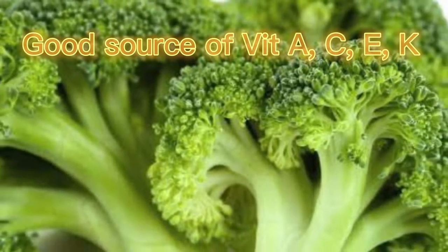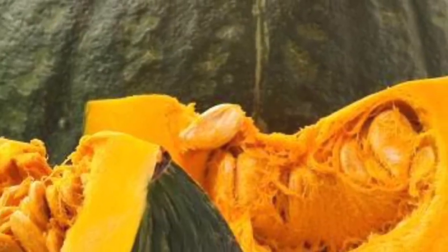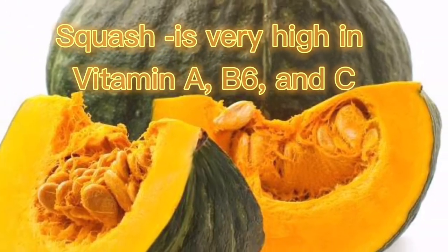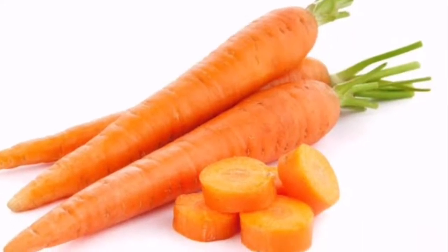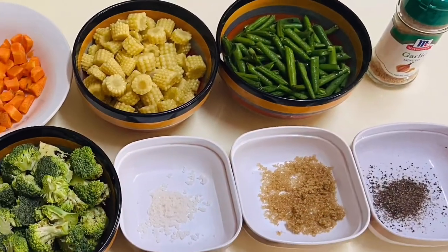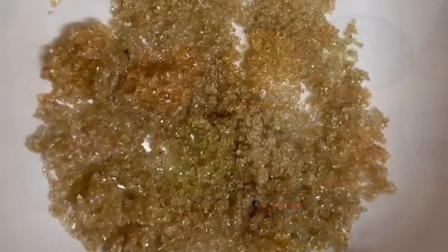Broccoli provides vitamins A, C, E, K, and a good array of B vitamins including folic acid. We also have squash, which is very high in vitamins A, B6, and C. Another ingredient is carrots, which have a wealth of antioxidants and offer many health benefits. Here now are the other ingredients needed for our broccoli squash medley, so let's begin.